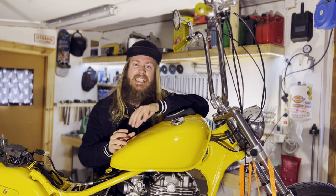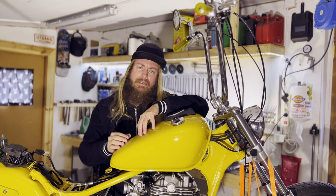Hi everybody, I have something really exciting for you today. This little savage is about to get a new cam chain. But before we begin, I would just like to point out that this will not be a full walkthrough or a tutorial. I'm making this video because when I was about to begin this operation, I had a hard time finding videos showing the process, and this is my attempt at trying to fix that.